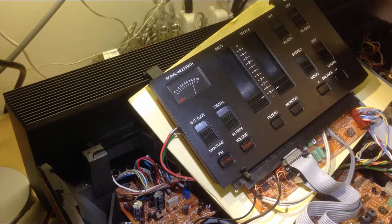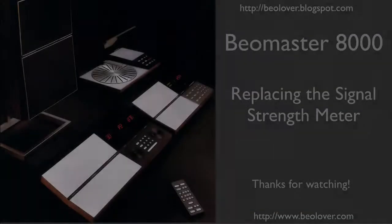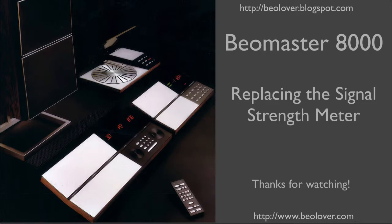It seems to be fixed. This concludes my video about replacing the signal strength meter in a Biomaster 8000.